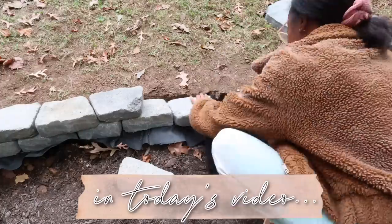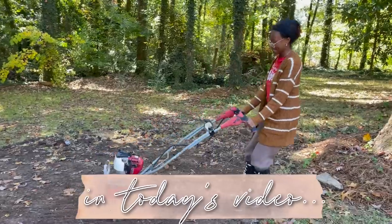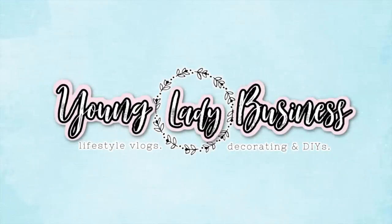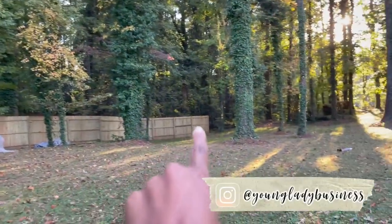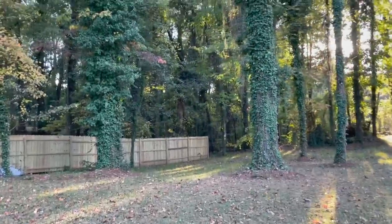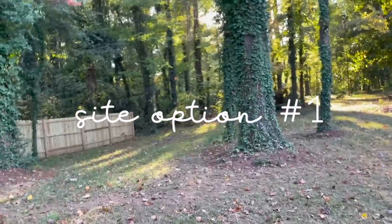Hey guys, welcome back to my channel. It's your girl Kayla here. Thank you all so much for clicking on today's video. As you can see from that title today, we are beginning the whole fire pit makeover and we are building it from scratch.